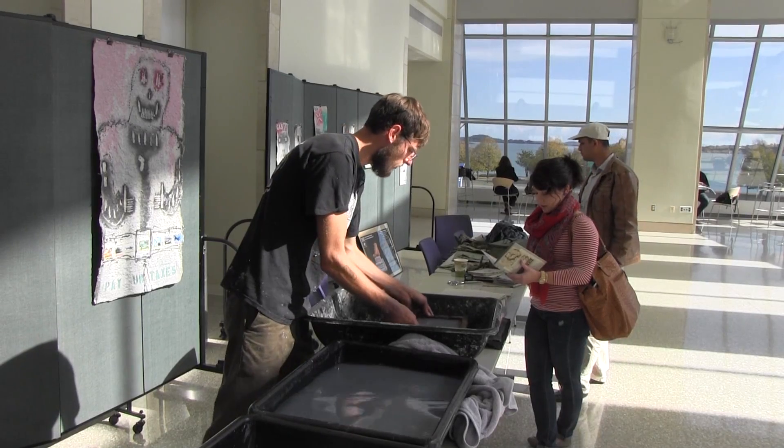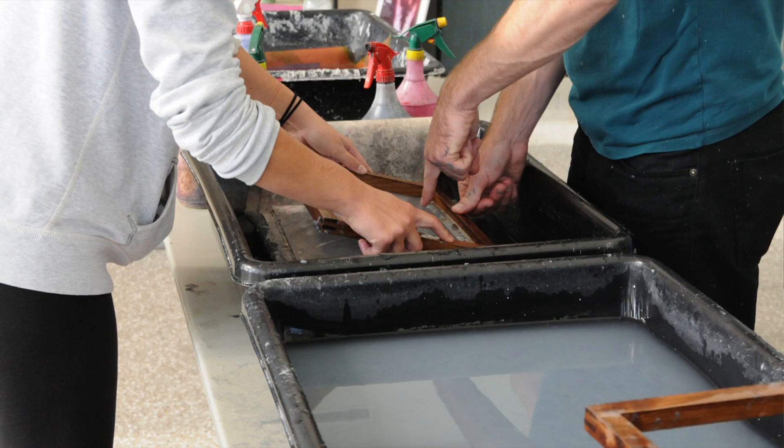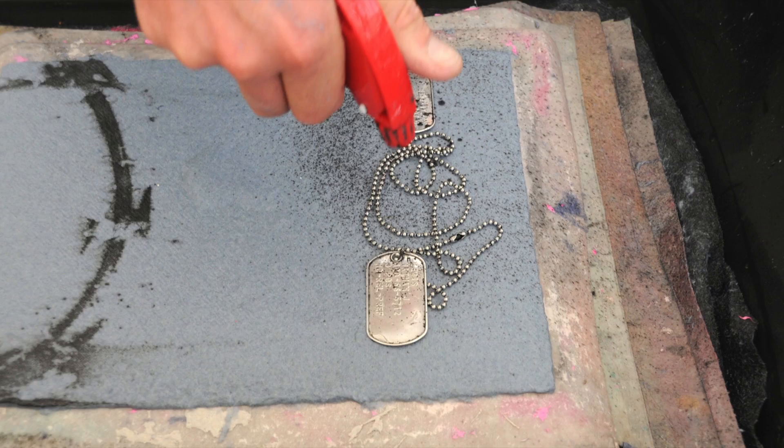And then you pull it through a mold and decal — it's basically a screen — separates the wire from it and stack it up and press it and dry it.